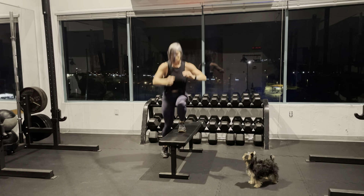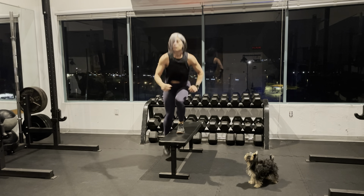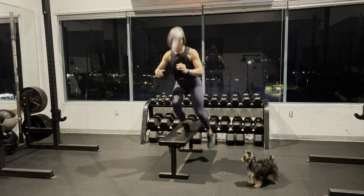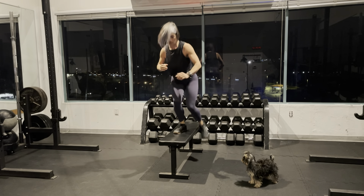These are what I call bench hopovers. Starting standing on the top of the bench, drop one foot down, hop back to the center, and then drop the other foot down to the other side. You're going to find a good rhythm here, and your goal is to go as fast as you can, just hopping back and forth side to side.